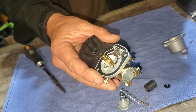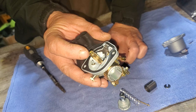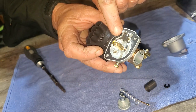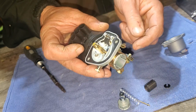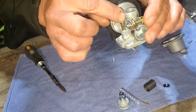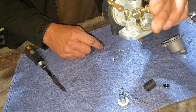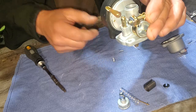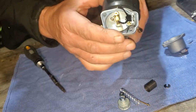Then blow on the hose with this thing upside down, to make sure that there's no air passing underneath past the needle and the seat. Then I would turn it around and blow again to make sure it flows freely. It looks like—it's brand new—it looks like it's functioning properly.